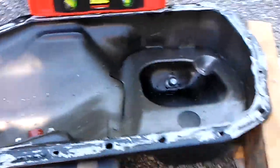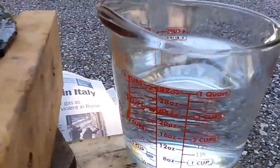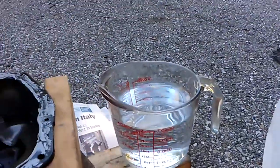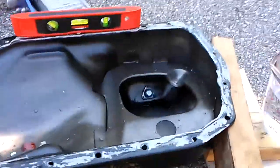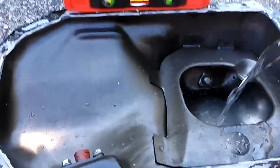It's completely empty. Here we have one gallon of water and another quart. Four quarts is a gallon, that's going to make five quarts, which is standard oil capacity. Let's pour it in and see how full it gets.